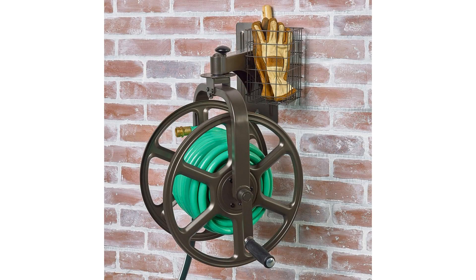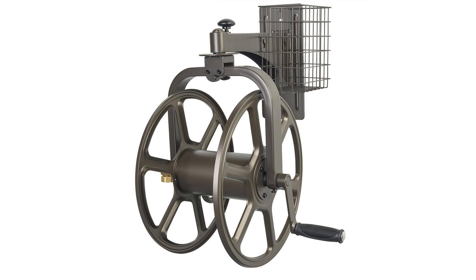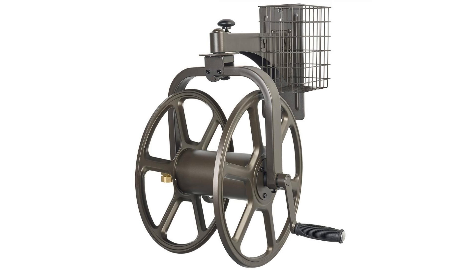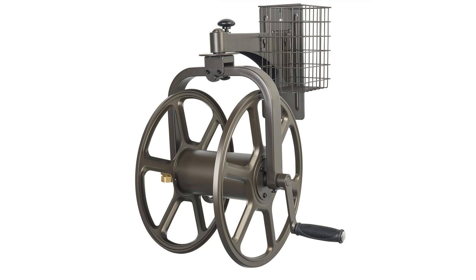Liberty Garden Products 712 Single Arm Navigator Multidirectional Garden Hose Reel. This is a wall-mounted hose reel with a rotating carriage. Pull up on the handle for a full 360 degrees of rotation, or release the handle into one of the eight positions to secure the carriage in place. Holds 100 feet of 5/8-inch hose with 5 feet of leader hose.